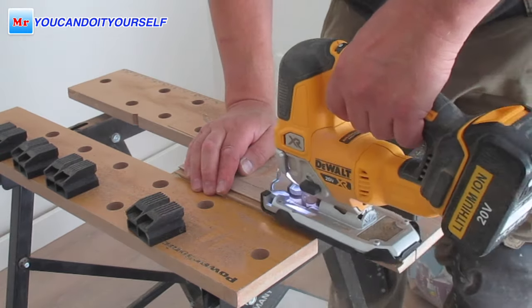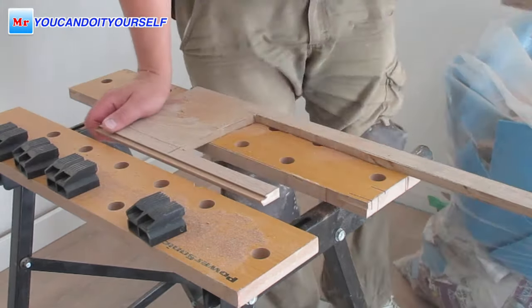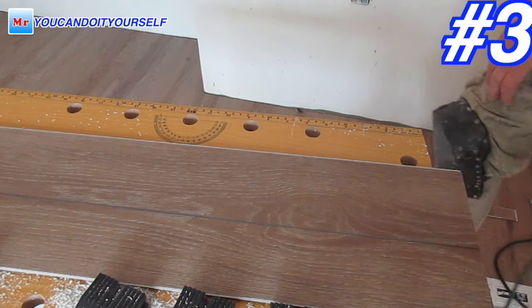The advantage of these tools is that they do not create a strong airflow that carries dust through the room, like you get when you use a miter saw or table saw.